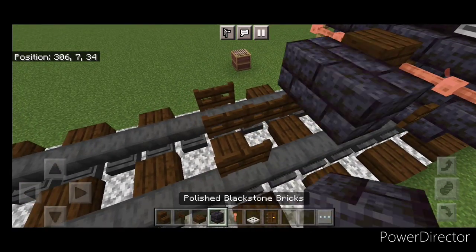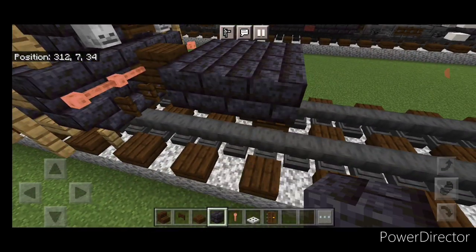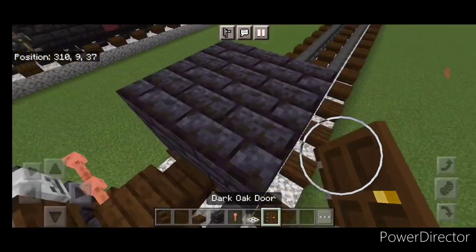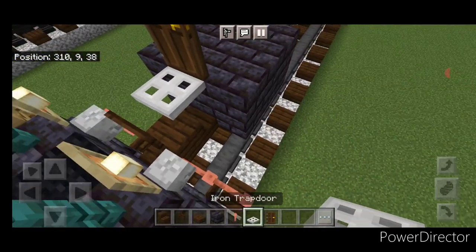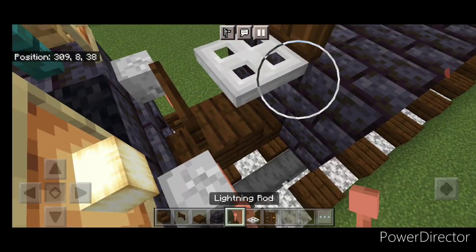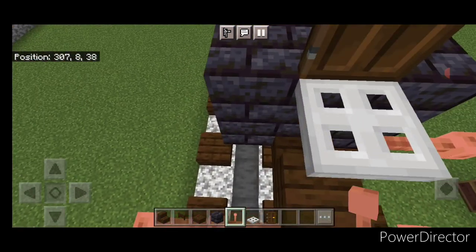Then above this we'll do a three by three of polished black stone brick block in the middle, and another three by three above that. Come back here in the middle, put a door here and an iron trap door in front of it. Then we need to get a sideways lightning rod on either side of this trap door.